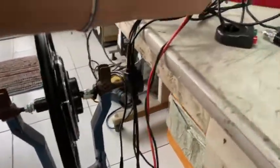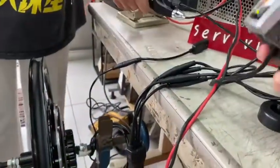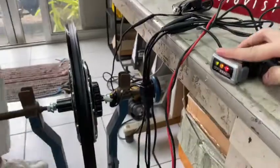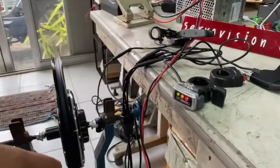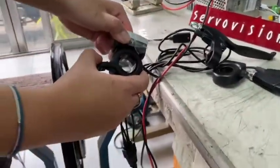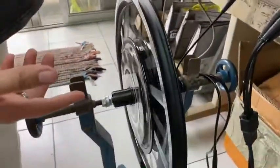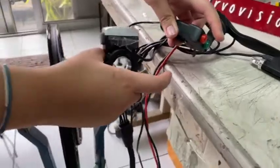And if we want to brake, we push it. If we push the button again, the wheel automatically rotates, and if we push it again, the wheel stops.